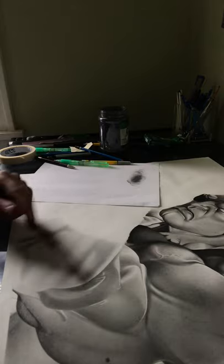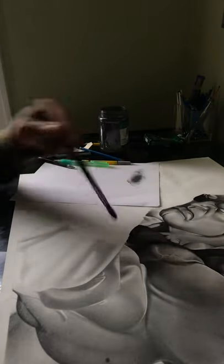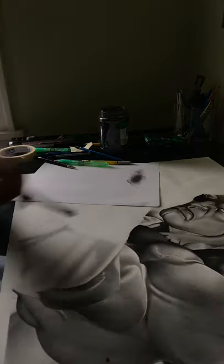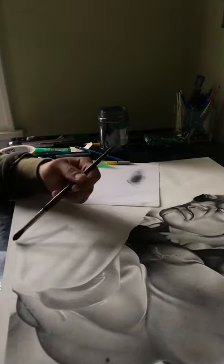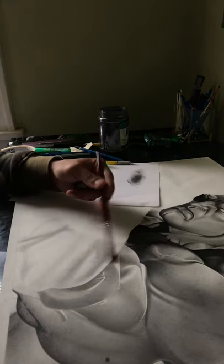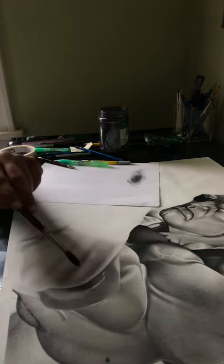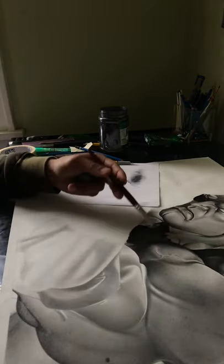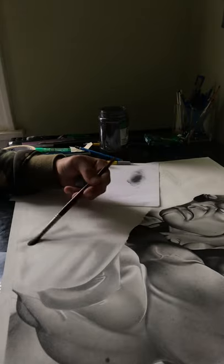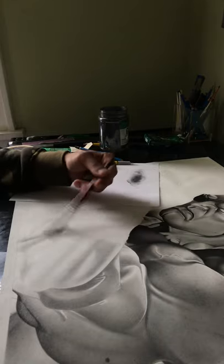If there were any straight white highlights, I would go back in with an eraser and just erase it sharp. The paper is not actually white — it's kind of off-white. But you'll get that effect of it being light because it's the lightest shade compared to everything else here. You'll get that effect of an actual highlight.